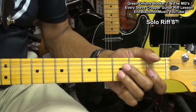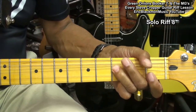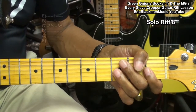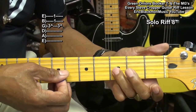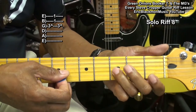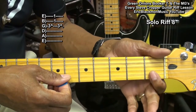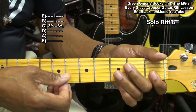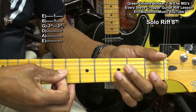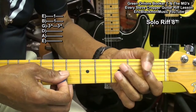Next we'll play this. We're going to go to the G string third fret, bend it up as we strike it, then double stop at fret 1 on the B and high E string.